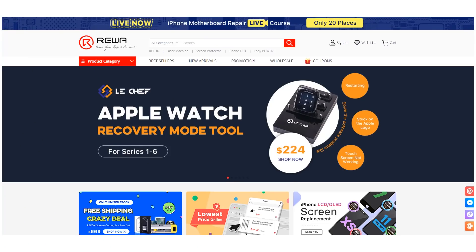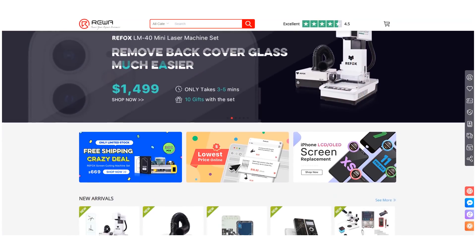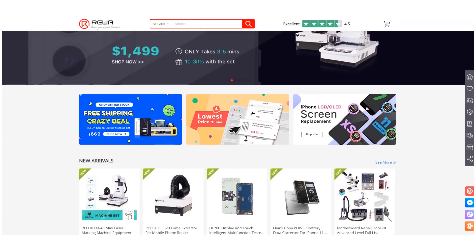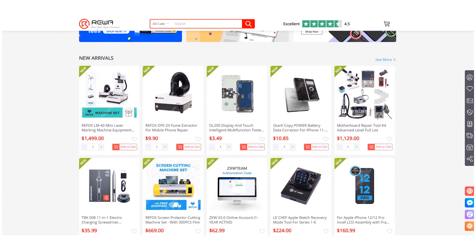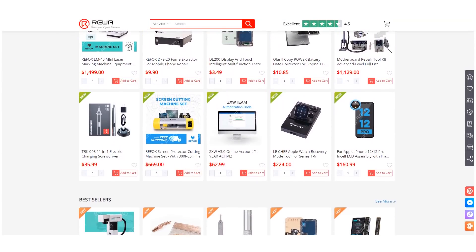Repair tools used in this video can be purchased from the Rewa shop. You can also contact our sales team to learn more details. Please feel free to leave a comment on repair topics that you are interested in. Thank you for watching.